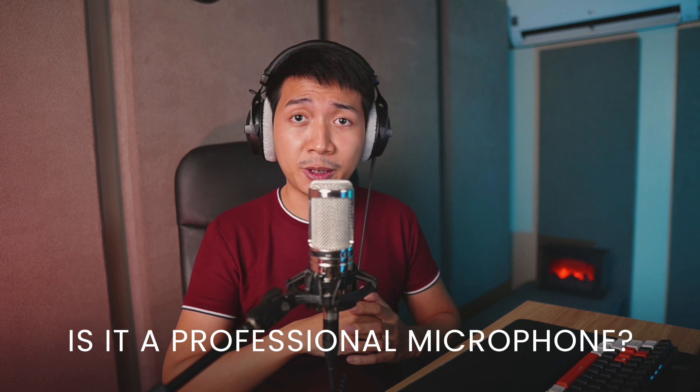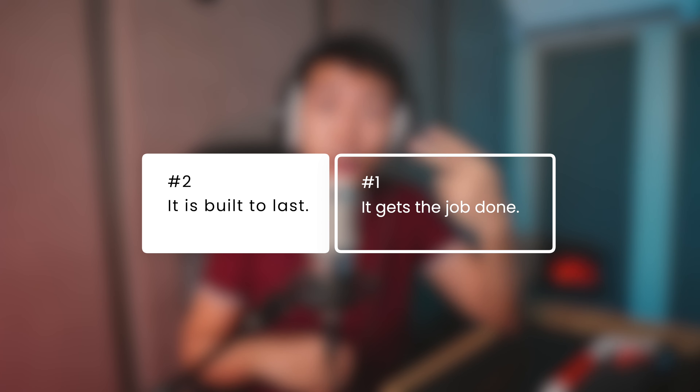Would I consider the AT2020 XLR a professional microphone? Definitely professional, but world-class? I wouldn't be too sure. It's professional because one, it gets the job done, and two, it is built to last. I know some dubbing studios that use the AT2020 as their daily driver to record telenovelas and animation all day, and those microphones have been there for at least a decade. Also, David H. Lawrence the 17th, a veteran union actor and coach, uses the AT2020 USB plus as his daily driver — and he recommends it to his students.